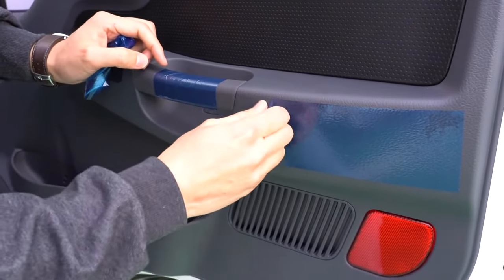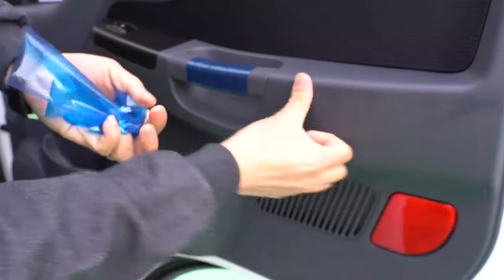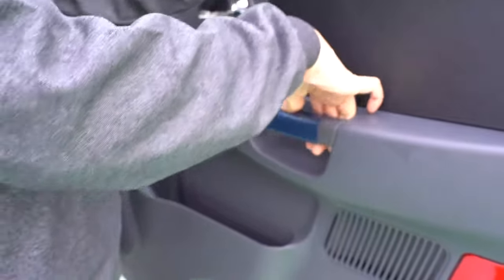When we do the full review, the interior is mostly hard plastic here and there. They got it tinted.